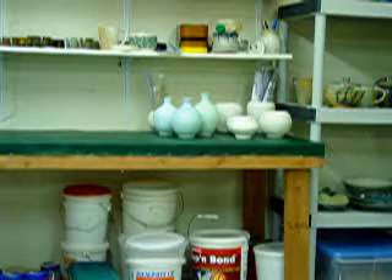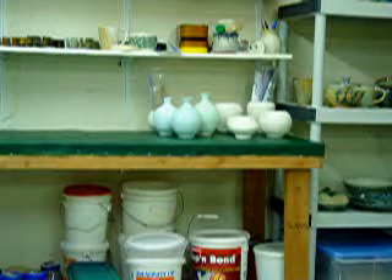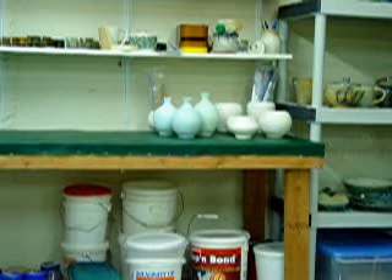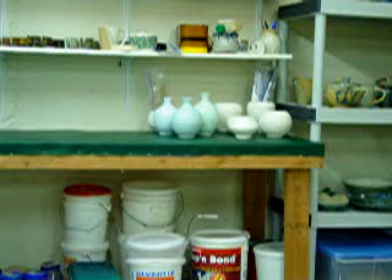These pots on the table here I'm actually going to do a horsehair firing today with them. I've got some on commission to do so. Maybe in my next video I'll show you the results of that. Okay, thanks for stopping by.